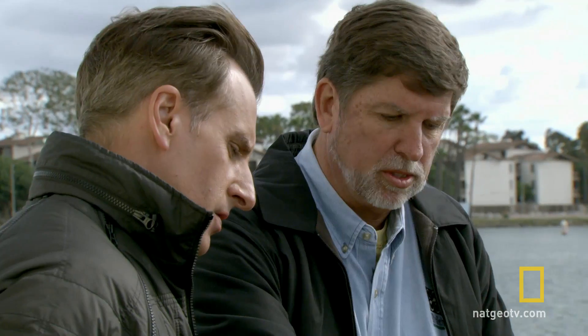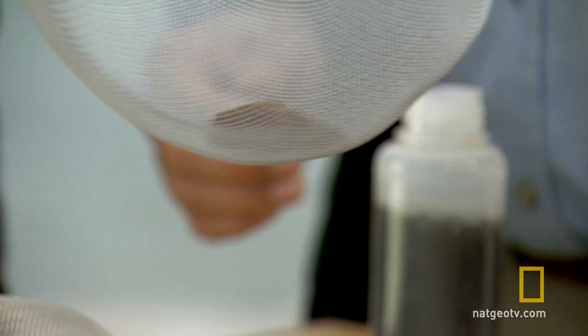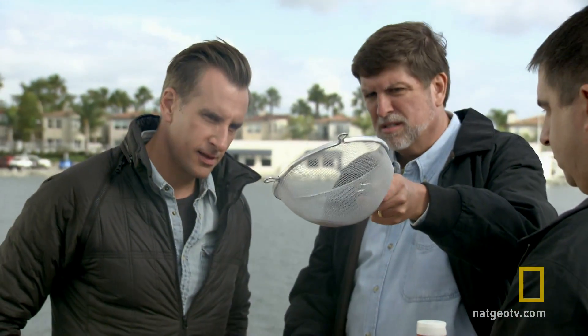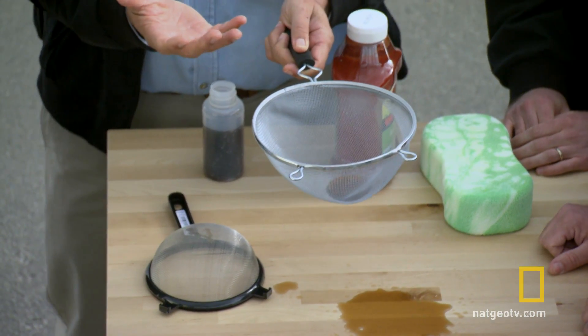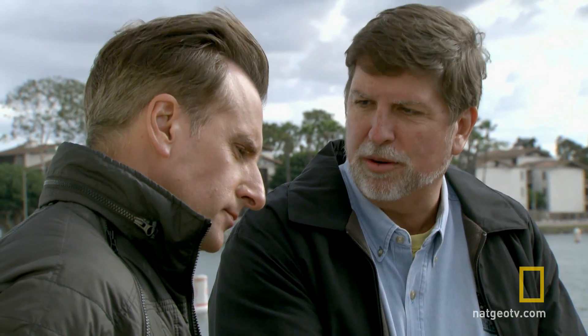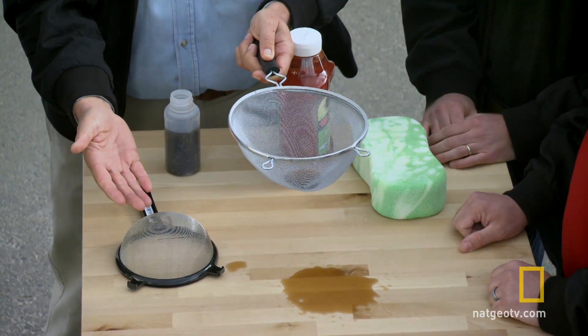So that's cola that you just poured into the sifter. Now what's going to happen is that the Ultra Ever-Dry is not going to allow the cola to go through, and you can see that we can actually move it around in there. It is showing how water resistant and water repelling the material can be — it even turns something that's designed to allow water to flow through it into something that actually holds the water.